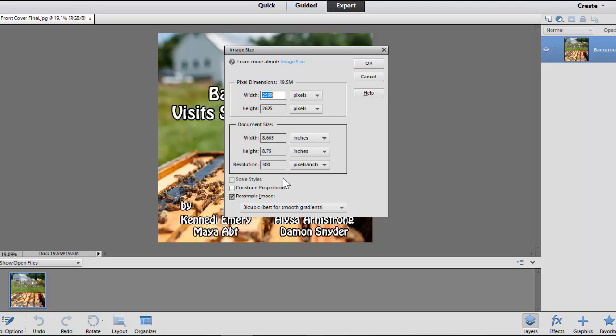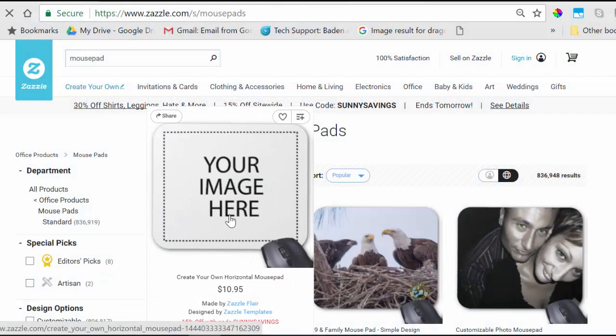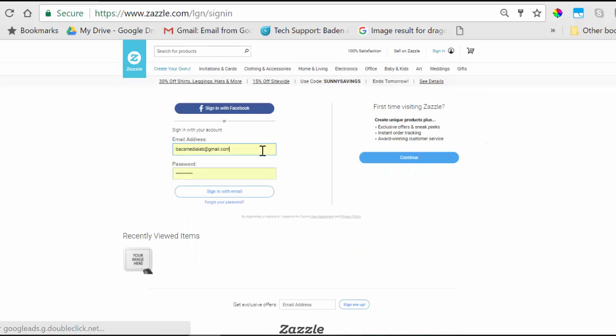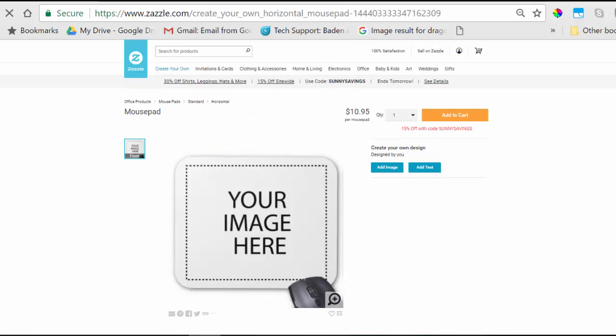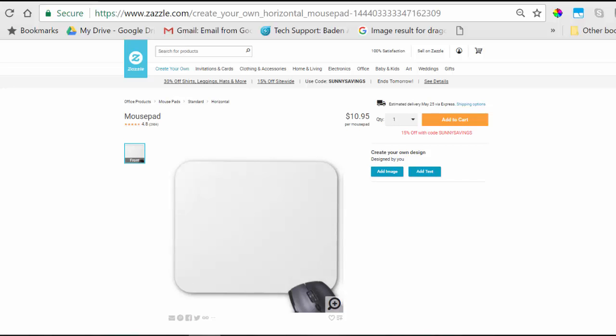Once I know for sure that my image is ready to upload to Zazzle, I'm going to seek out the product that I want to upload to. Before you add your image, make sure to log in. Log in as BACS Media Lab and ask the lab director or Dr. Ellen for the password. Then we're going to click the button that says "Add Image."